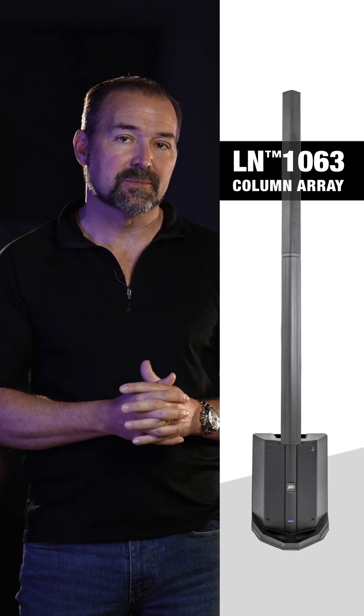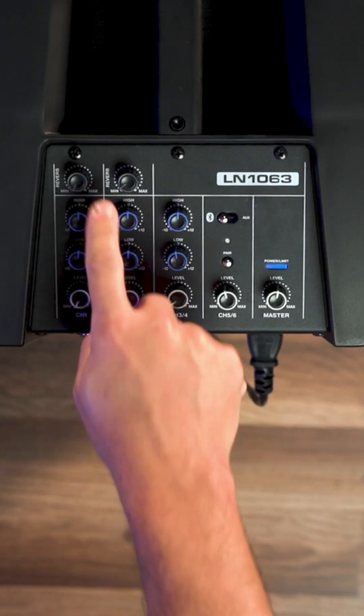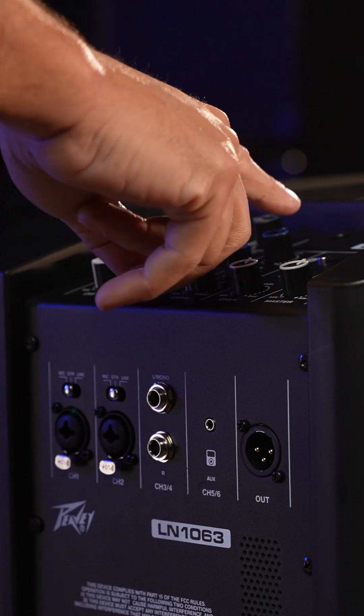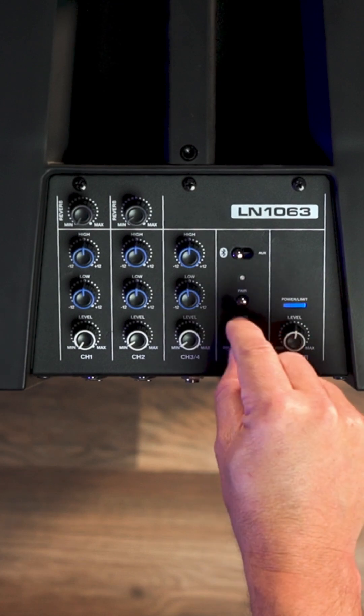Let me show you the controls on the back. There's six total channels on the back: two stereo channels and two mono channels. The mono channels have reverb, EQ, and level control. On the stereo channels we have EQ and level control, and on the Bluetooth channel we just have level control.